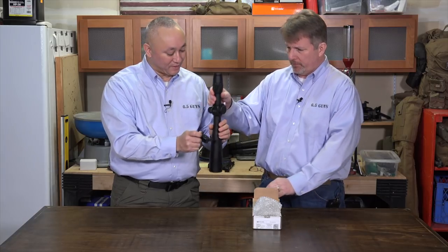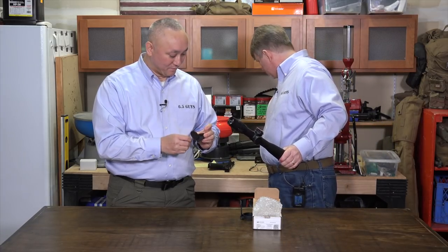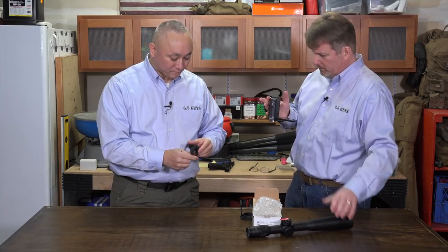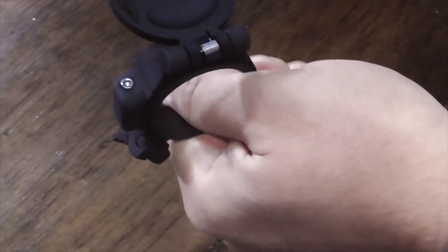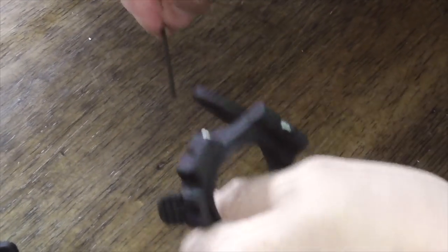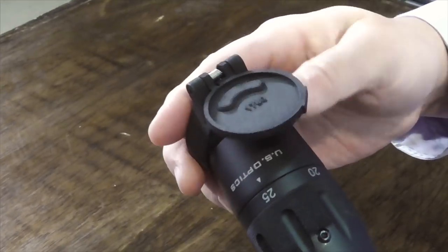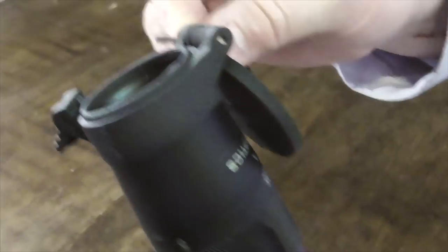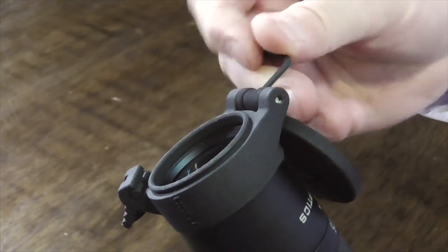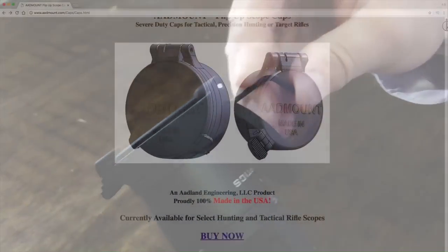So this might be a good time to take the camera and get a little video. You'll notice that the ring is split here, and this Allen key just loosens it just enough so I can take this and slip it on. My understanding is you give him the make and model of your scope and he will send you exactly what you need. If you go up to the website, AdLan Engineering, you'll see a number of makes and models of scopes, and they're already paired appropriately for the size — you don't really have to take any measurements.